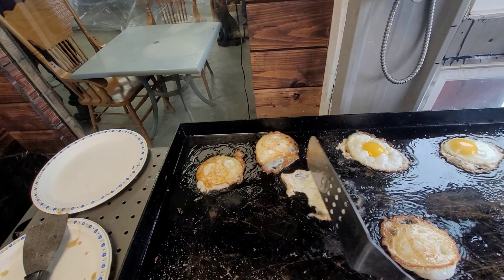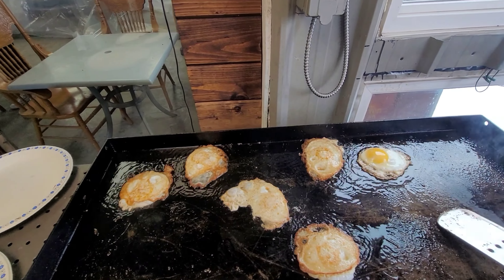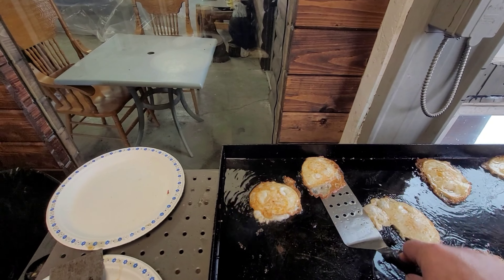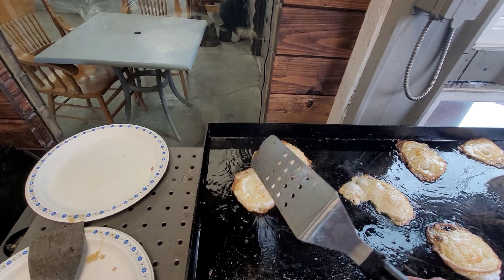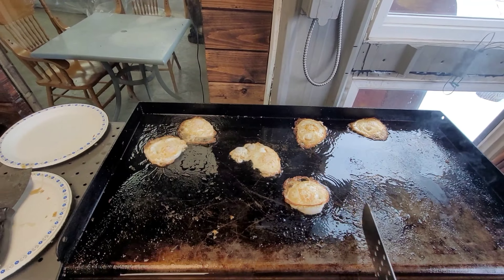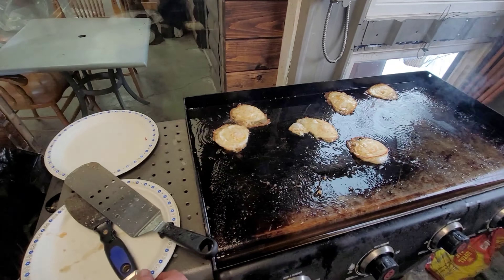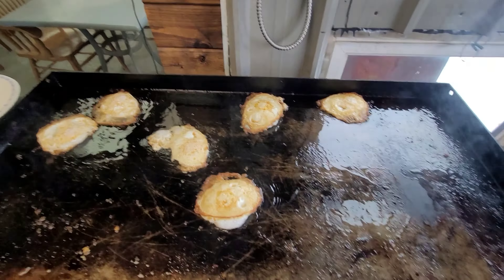Now we are done. And guys, to everybody — happy Easter. By the time you will see this video it's going to be past Easter already, but we still wish you a happy Easter all together. Thank you very much guys for watching. Please like, share, and subscribe. And we'll talk to you on the next one.